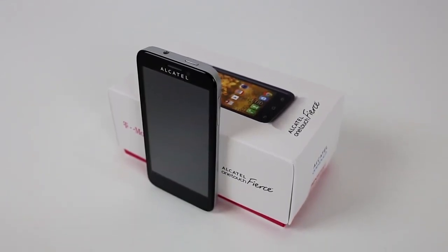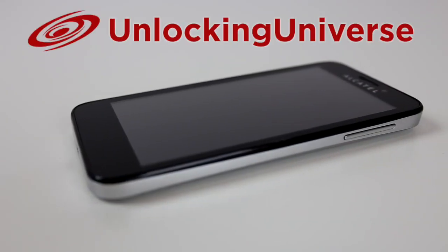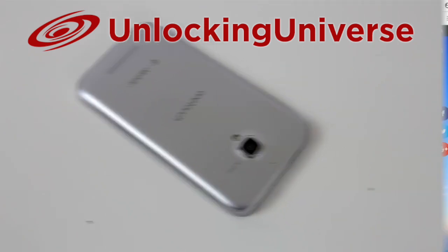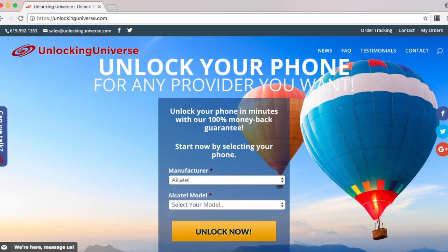So first off, we need to get the unlock code to start the unlocking process. One of the best and most trusted websites to get all your network unlocks is unlockinguniverse.com, because the prices are unbeatable and the customer service is the best in the market. Head on over to unlockinguniverse.com and select your phone manufacturer and the phone model from the drop-down list.